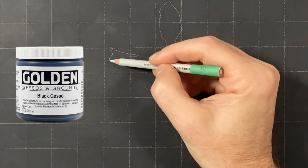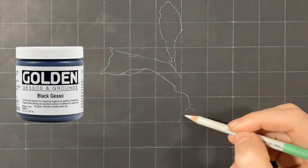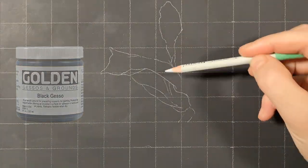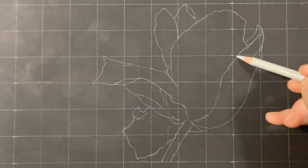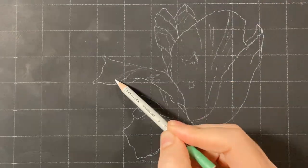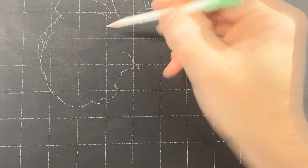I'm priming a wood panel with black gesso from Golden. Gesso acts as a barrier between the wood and the oil paint, so the wood doesn't soak up all of the paint. It also smooths out the bumps in the wood or canvas. After the gesso is dried, I'm ready to draw my image.